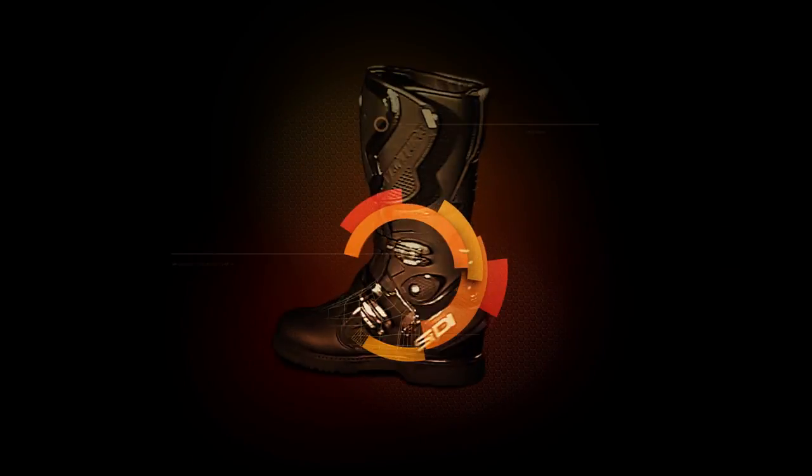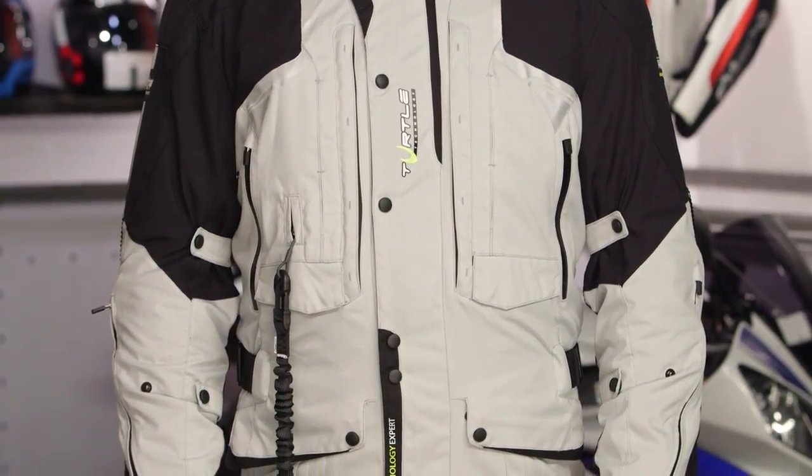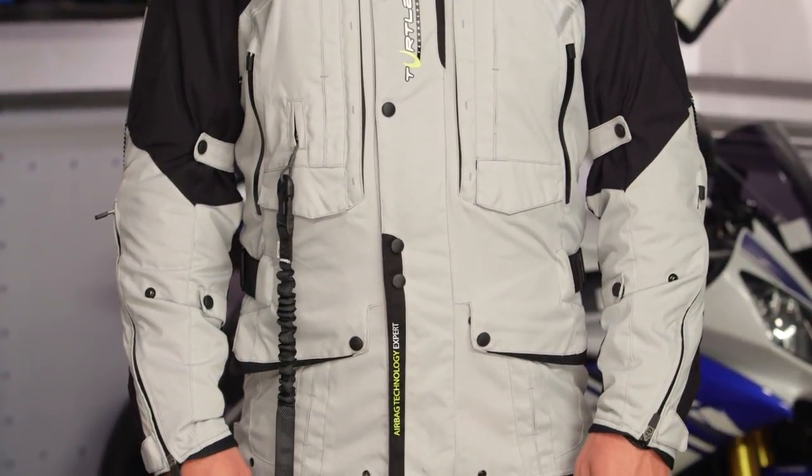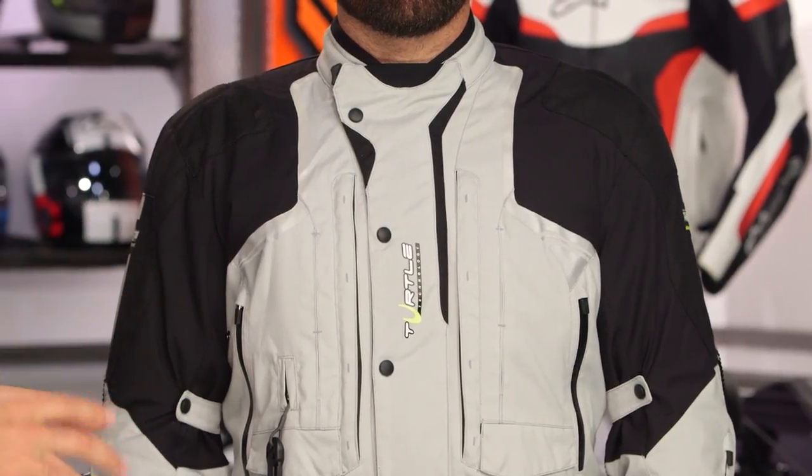Spurgeon here with RevZilla for the Helite Airbag Jacket Overview, available at RevZilla.com. The purpose of this video is to break down the four main jackets within Helite's line of airbag jackets. We have already done a video breaking down how the Helite airbag system works — that's going to be part of the Helite airbag vest video — so all we're discussing here is how Helite has implemented that airbag vest and built it into four individual jackets.